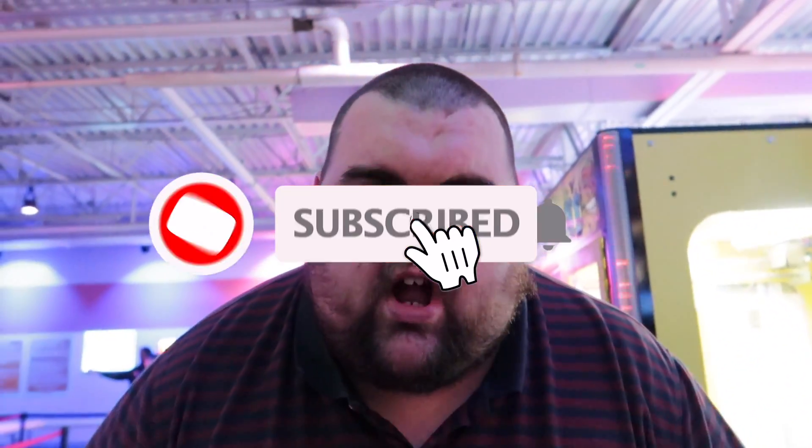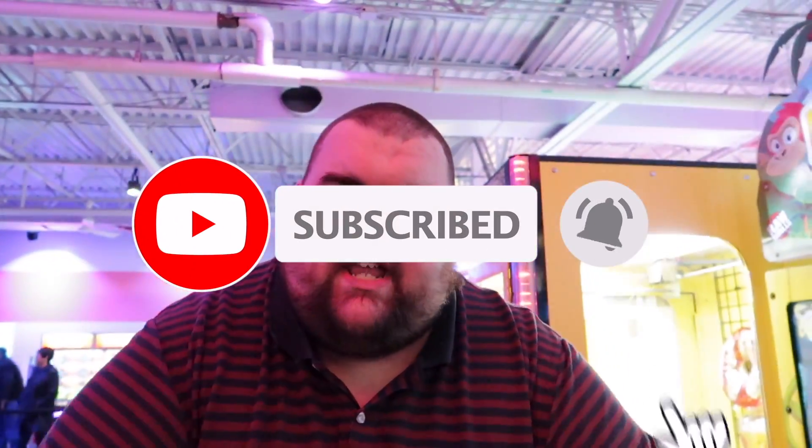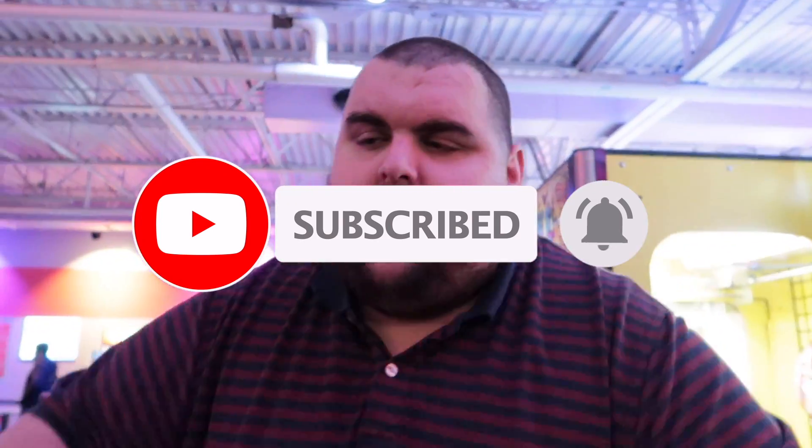What's up guys? Welcome back to the Clubhouse channel. If you guys are new to the channel, make sure you hit subscribe because I really do appreciate it. If you guys subscribe, it shows YouTube that you like me, and if YouTube likes me, it promotes my videos even more. So it makes it great. Also guys, smash a like on this video.